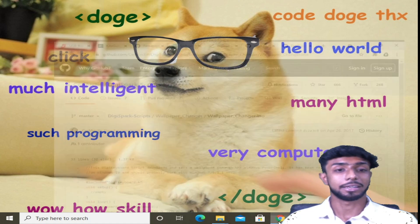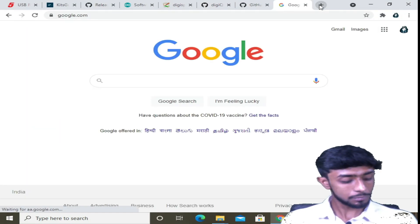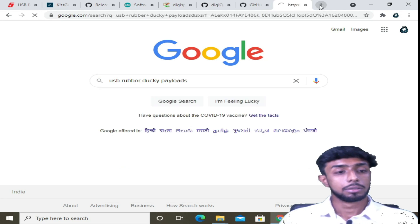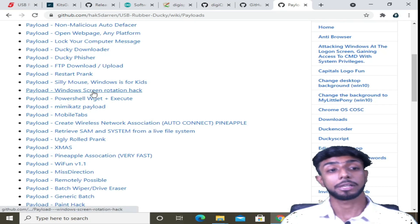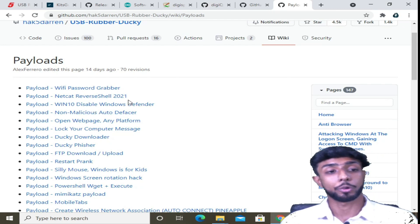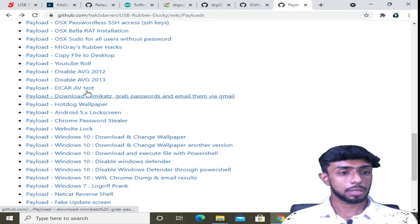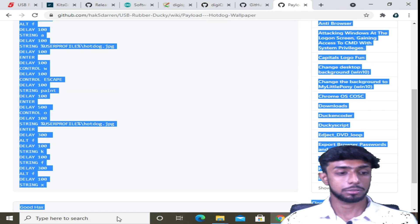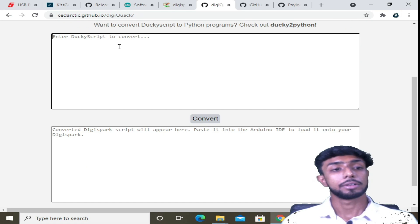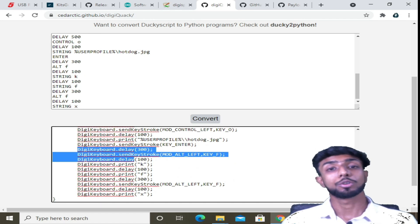I also want to show you that there are scripts for USB rubber ducky only — you can't use all those scripts directly on this board. We are converting the scripts to run according to this DigiSpark board. So I'll show you a tool: select the hot dog wallpaper ducky code, copy it, then go to a converter website — I'll provide the link — paste the ducky script there, select convert, and it's going to convert it to a DigiSpark board script. Then you can copy it and perform the same thing again.